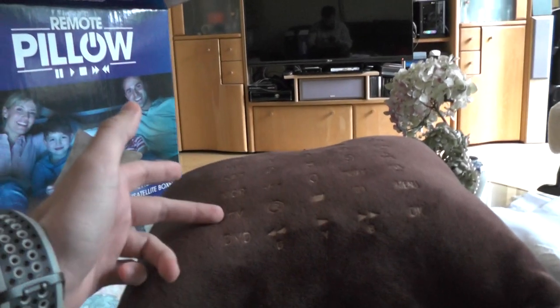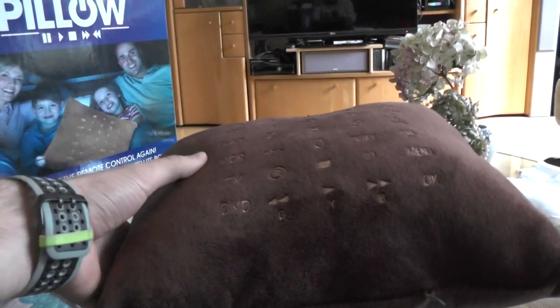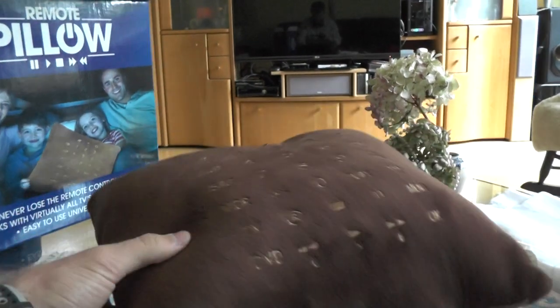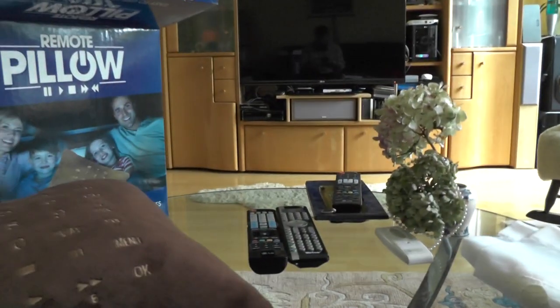You can control not only your TV but also your DVD, cable box, VCR, AUX, or even a satellite box — so there are quite a few devices you can manage with this.